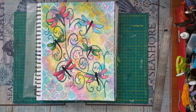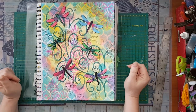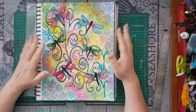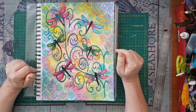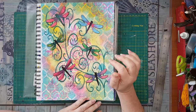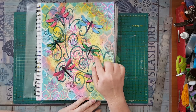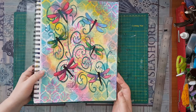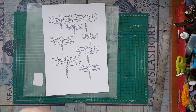Hi everyone, I'm back from my vacation. I'm still in the middle of Passover but the big hoopla is behind me. Before my vacation, several of you asked to see how I'm making the dragonflies that are here on this page, so that's what we are going to do today. I'm moving this aside so we can get started.